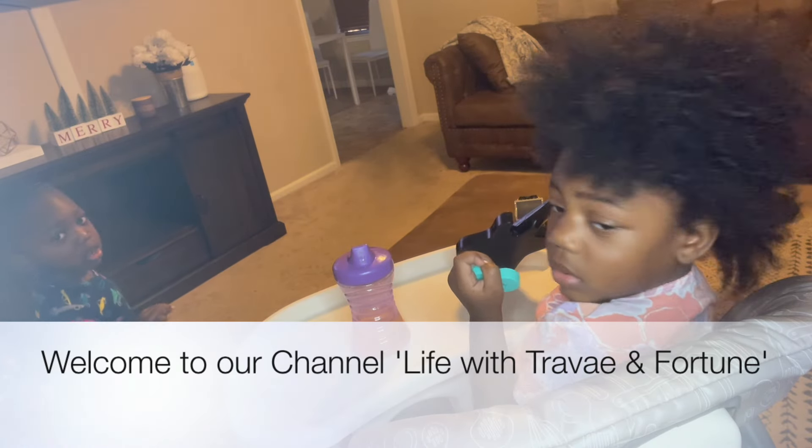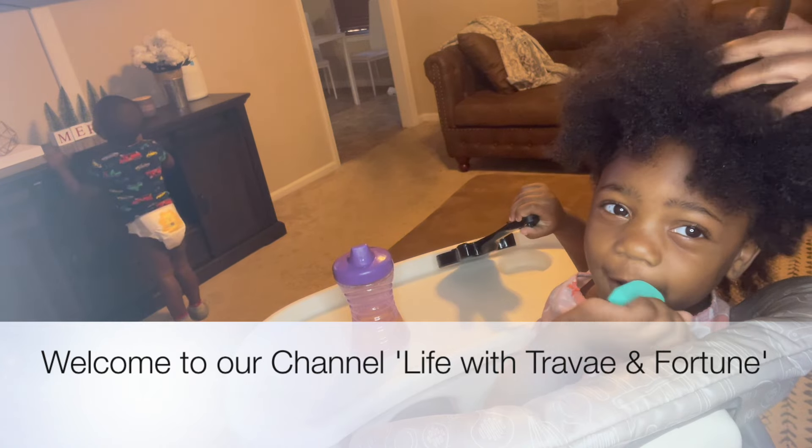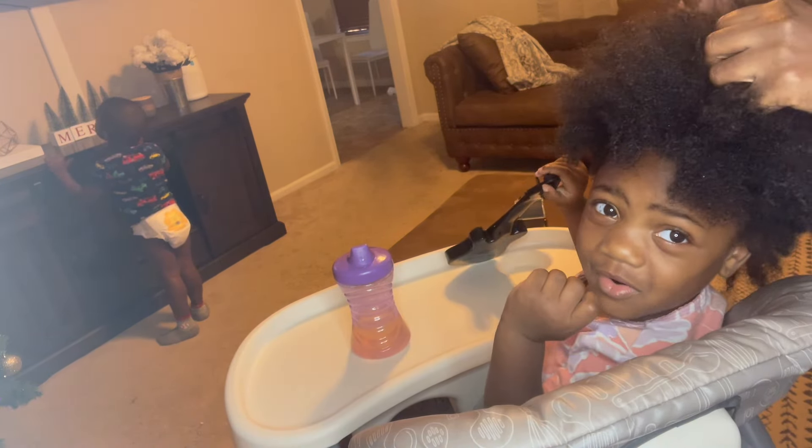What's up guys, welcome to another video of A Life of Korean Fortune. My baby is turning around saying hello - she's saying happy birthday!